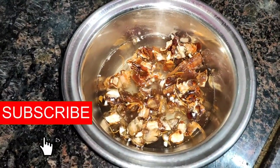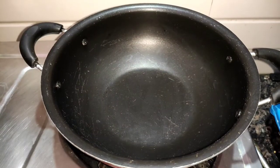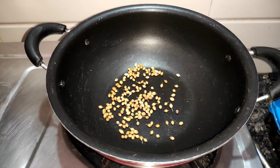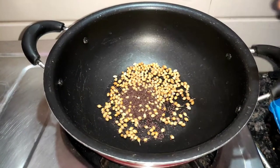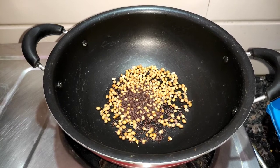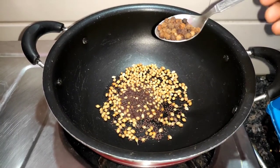Put the sauce in a little bit, add the salt. Add the salt in half. Put the sauce in a little bit, add the sauce. Put the sauce in 2 teaspoons, add 1 spoon of the sauce.